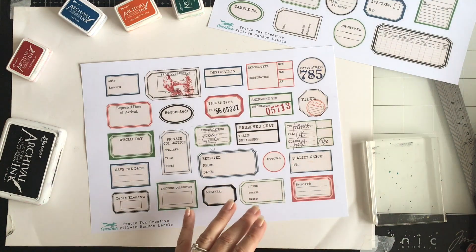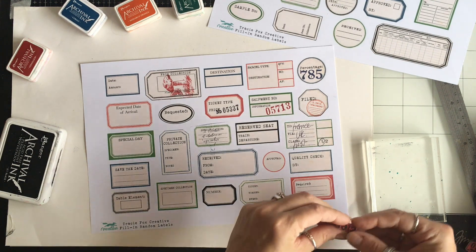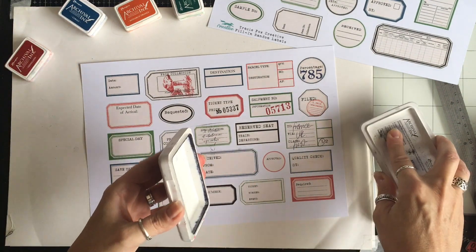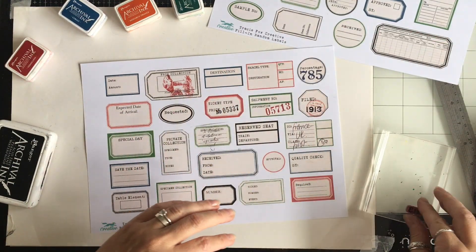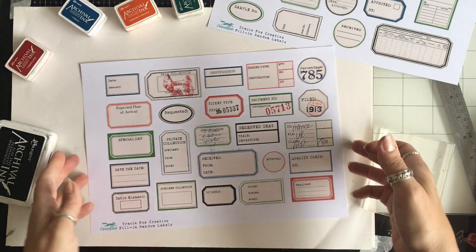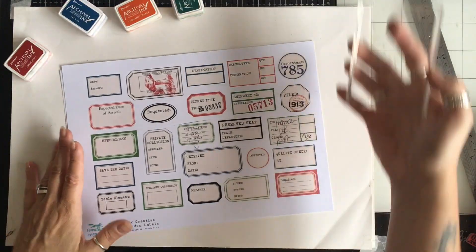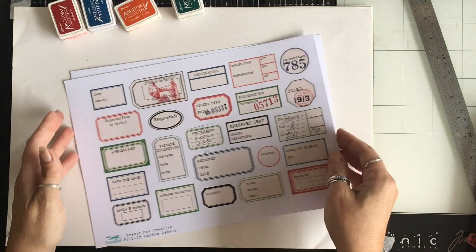I'm going to double this one up — specimen, let's find a little number and do it in black, kind of layering up my stamps. There we go. So that gives you an idea, just in case you didn't really know how to use these. That was very, very quick — it's too hot, I'm so sorry! But I got really excited about this. Thank you, Corey, thank you for this fabulous idea.